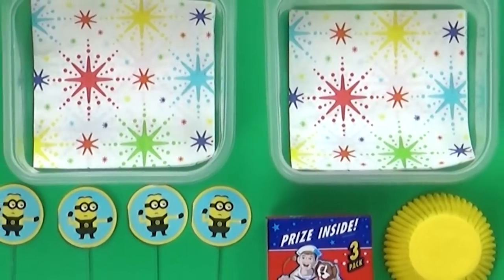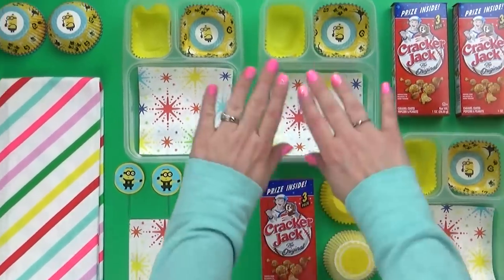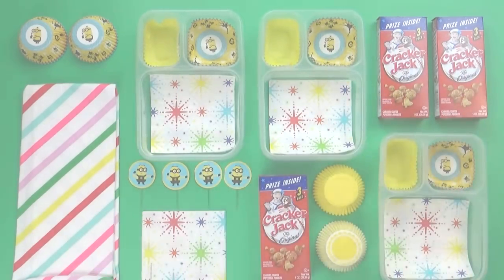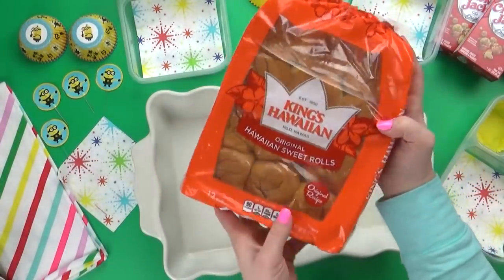I'm kicking things off with lunch idea number one. This lunch is going to combine two of our favorite party foods: pizza and sliders. To make these pizza sliders, I'm gonna start with some King's Hawaiian rolls. These are so good.